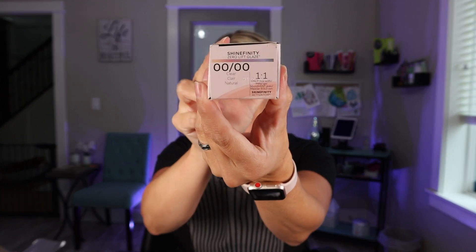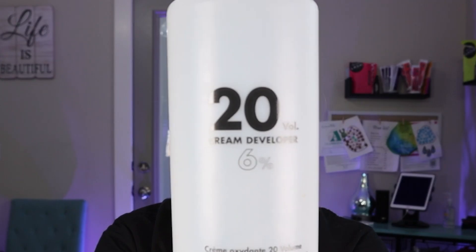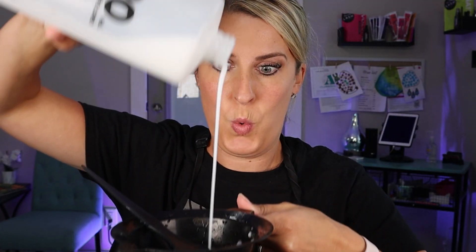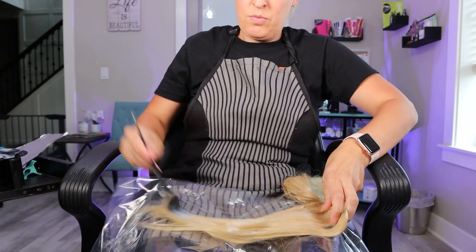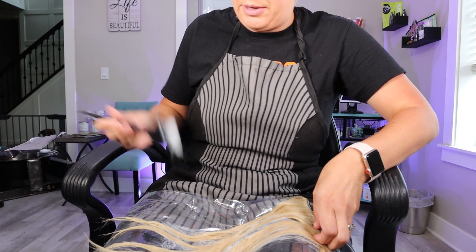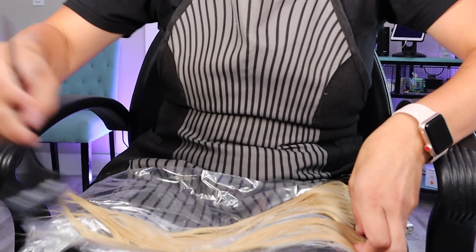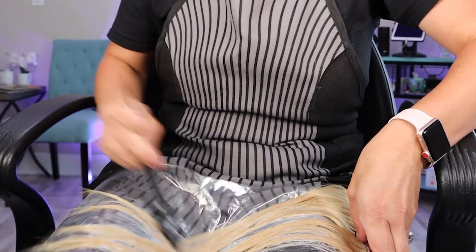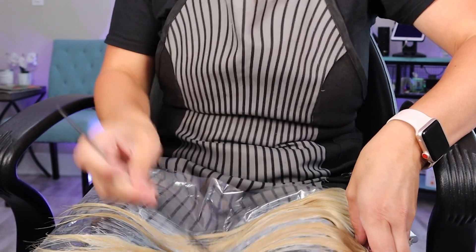So here we have our clear gloss and our 20 volume developer. I'm just going to do about a half an ounce in a bowl brush application. You guys will probably be doing this at home, so you can do it just in a bowl and then hop in the shower and rub this all over your hair. I'm doing it on a hair extension so you can see how to apply it. Apply it all over the hair with even saturation all the way through, flipping them over to make sure you get the underneath section. If you do not get it all the way through your hair, you may leave some brassy or warm-looking spots, so make sure you do a very good saturation throughout.